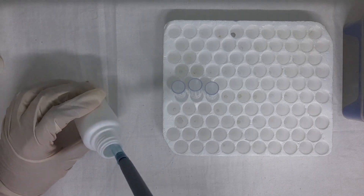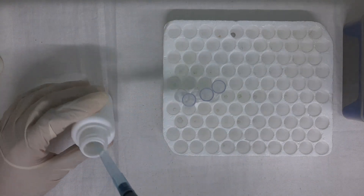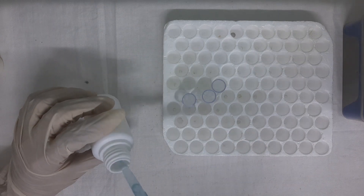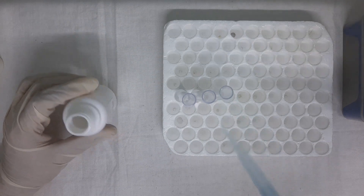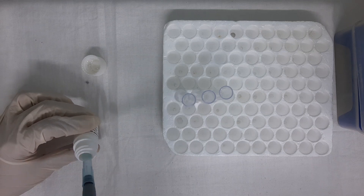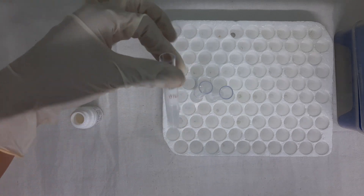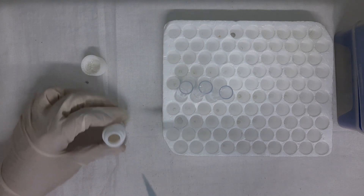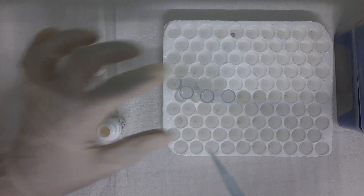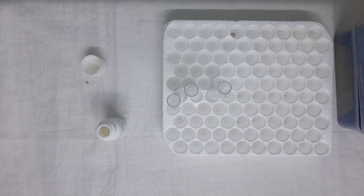As per the procedure, first we need to take 800 microlitre of Reagent 1 without any air bubble, and add this volume into all 3 tubes previously labelled for blank, calibrator, and test. After changing to a fresh tip, take 200 microlitre of Reagent 2 without any air bubble, and add to all 3 tubes which already contain 800 microlitres of Reagent 1. After adding 200 microlitres of Reagent 2, mix the components of each tube thoroughly.